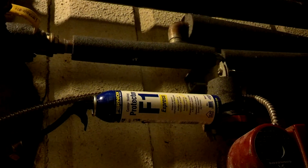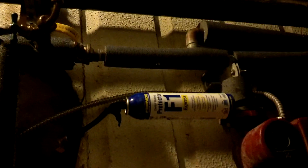So there you have it. I just added a can of Fernox F1 Protector into the radiant system. As you can see, when you have all the tools and necessary things to get it done, it's relatively fast.